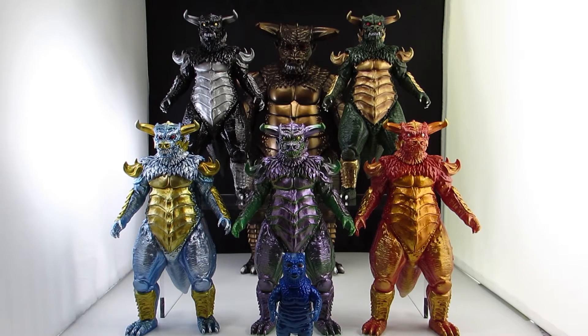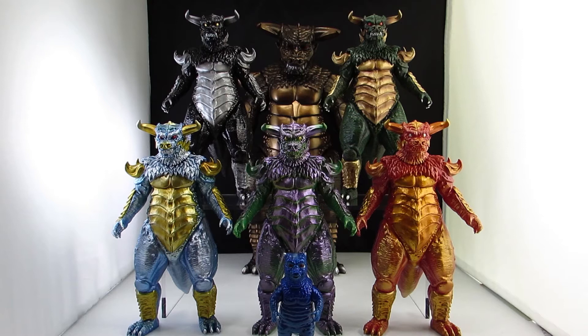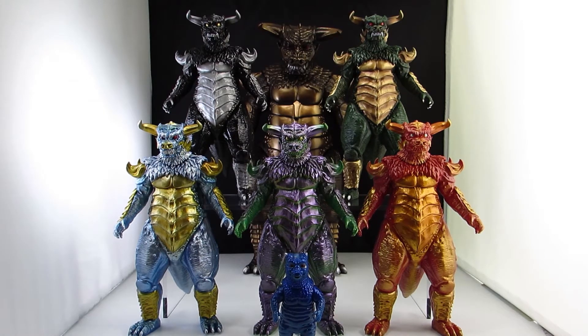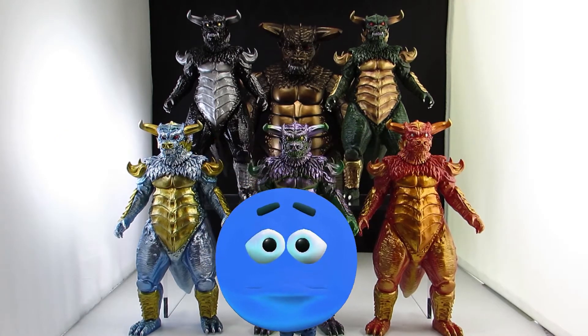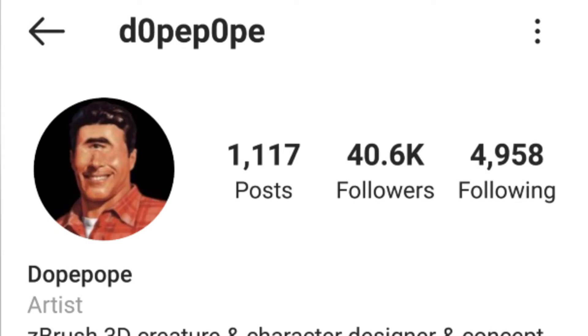Hey guys, it's the Boglin Man. I want to do a review slash collection update on my Pulgasari figures. Not all of these are mine — I actually painted one myself for a friend, so that one's getting shipped off soon. These five are recent releases from Mondo, painted by Hector Arce and sculpted by Dope Pope — I'll link their Instagrams.